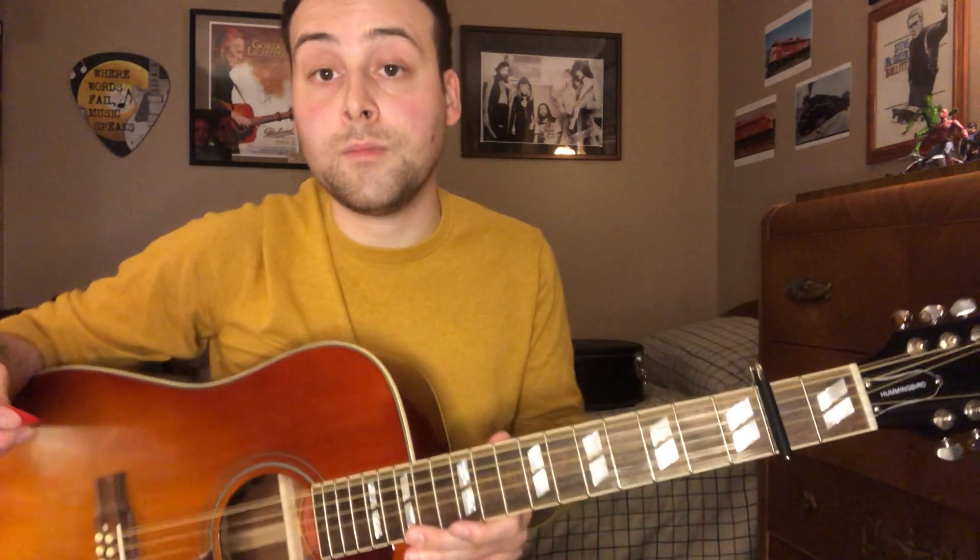This video comes as a request from Shadow, so I just want to give you a quick shout out — thank you for requesting this video. For the rest of you out there, if you see my other covers of Gordon's material or any other songs and you want a lesson video on them, be sure to leave me a comment below and I will definitely look into doing that. So let's go ahead and get right into the song.